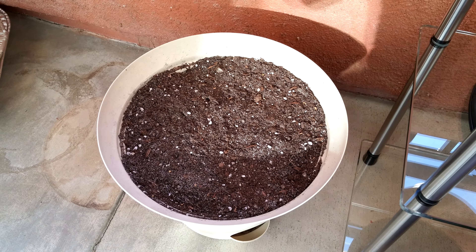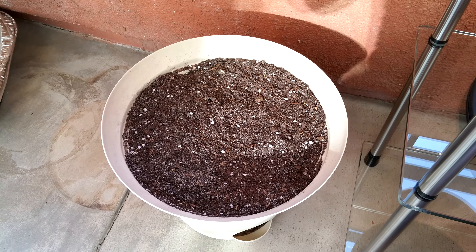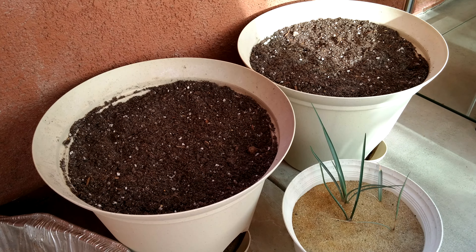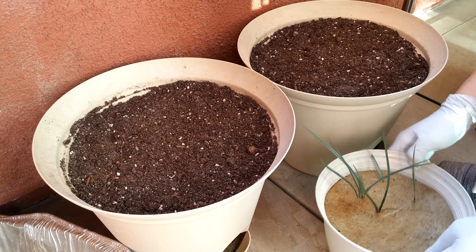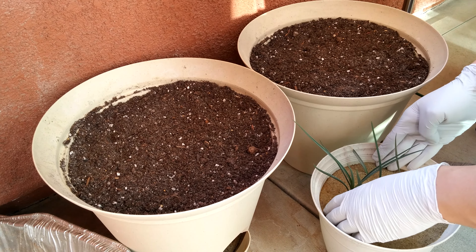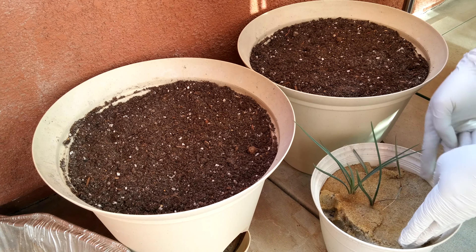And who knows if that's even a guarantee to survive. So let's do this — it's going to be a little bit messy. Hope I don't destroy everything in this process.